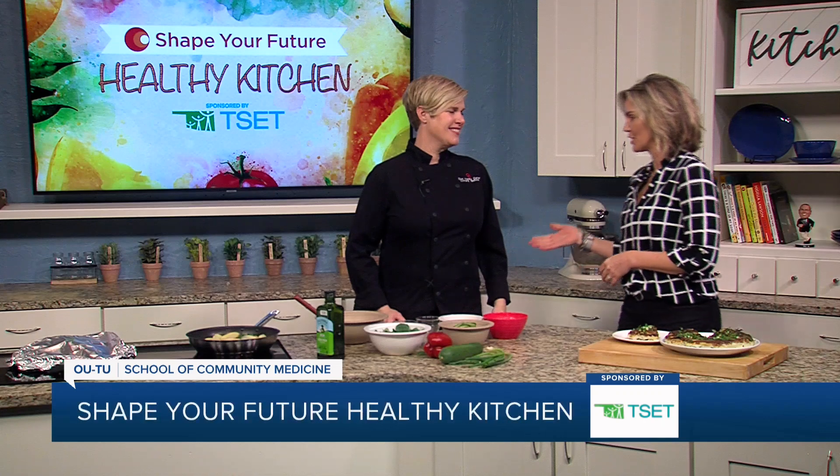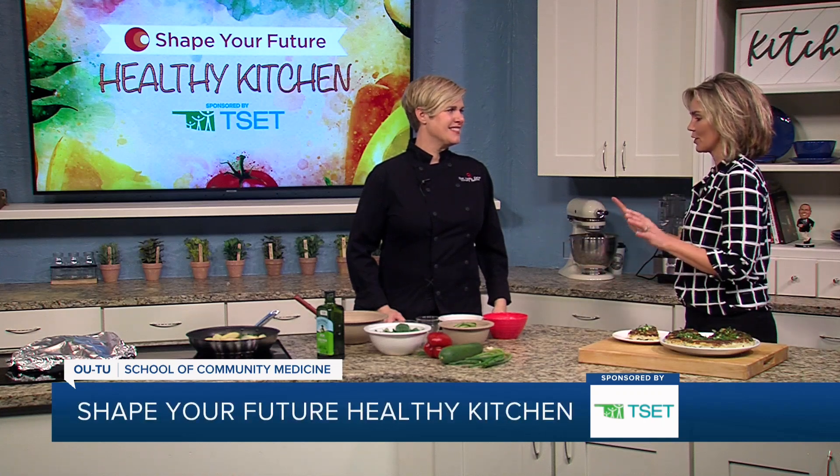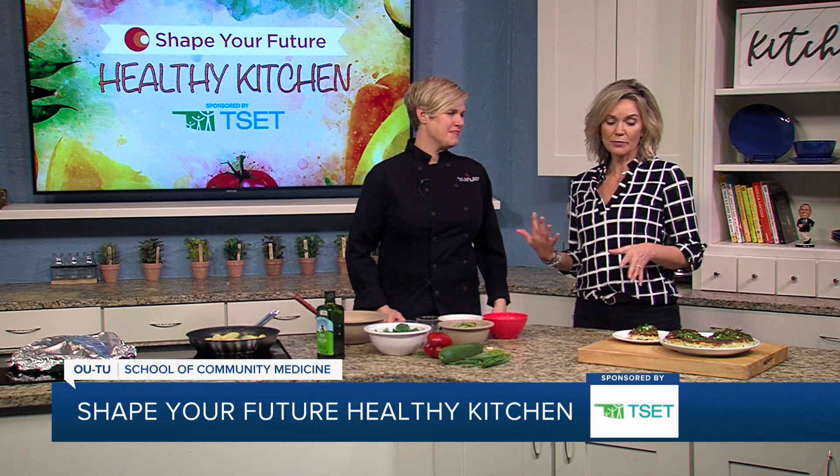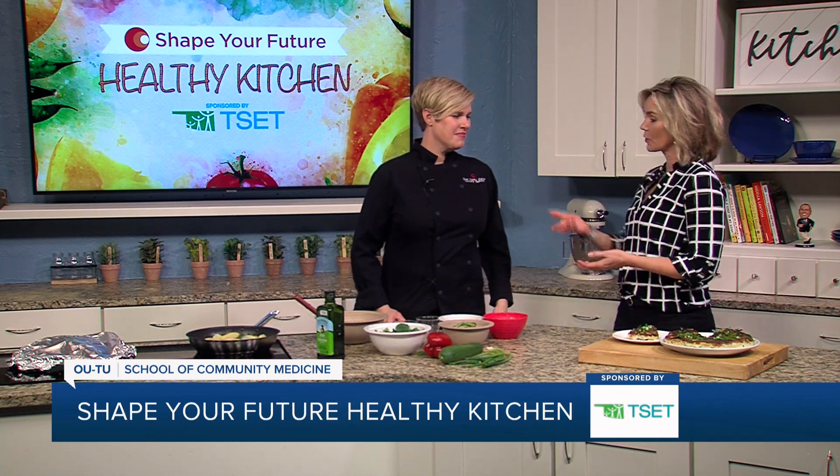Hi, and welcome to the Shape Your Future Healthy Kitchen, sponsored by TSET. I'm Heidi. I am here with Chef Val from OUTU School of Community Medicine. Always a pleasure to have you here. I learn tons of stuff all the time, and I am going to probably just let you take the lead and teach me. What are we working on today?